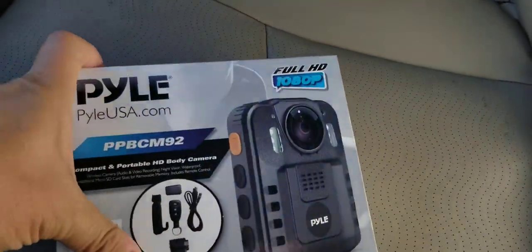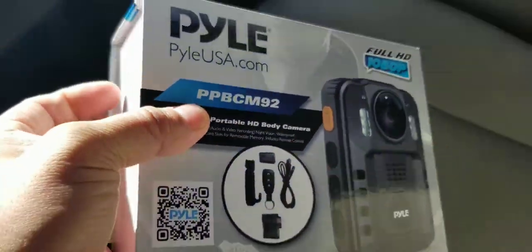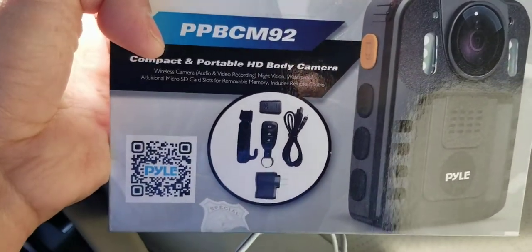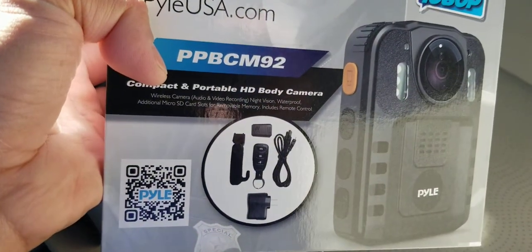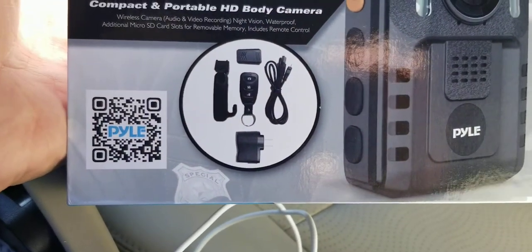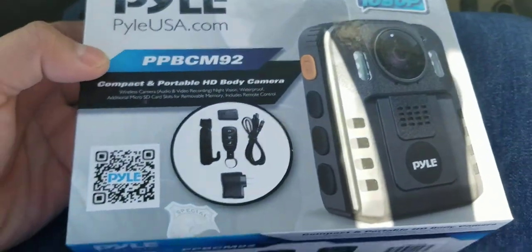Hey guys, welcome to my video. So look what we have here — this is the Pyle PPBCM9 body camera.